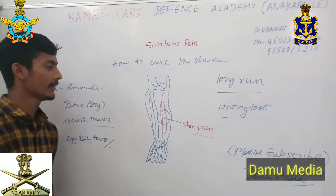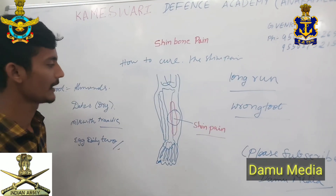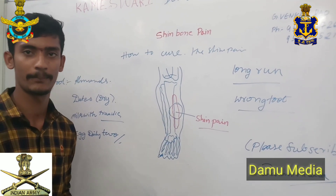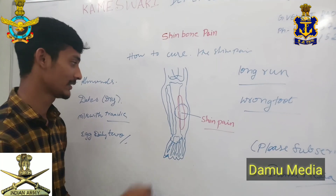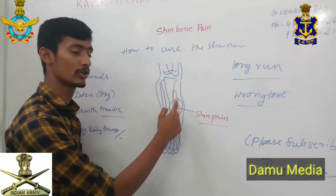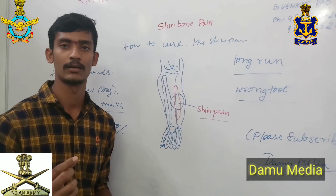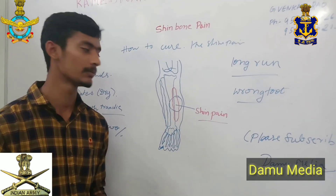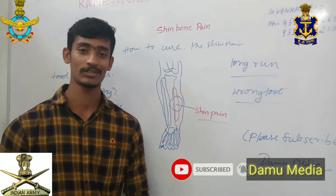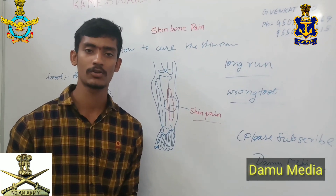My shin bone pain — the shin has a lot of pain in the shin bone. We have a lot of pain in the shin bone pain. It's very irritating and it's a lot of pain.